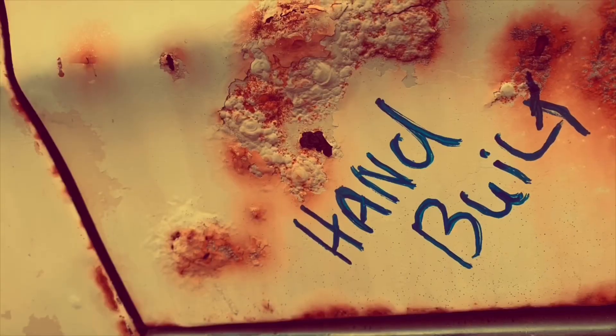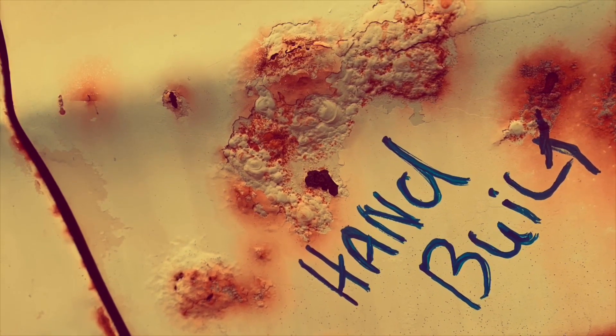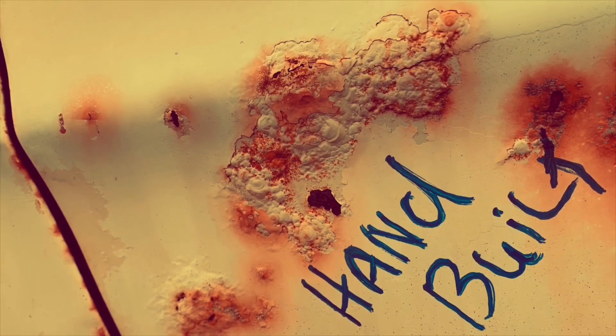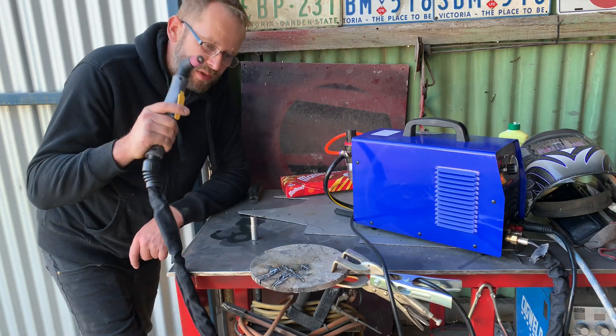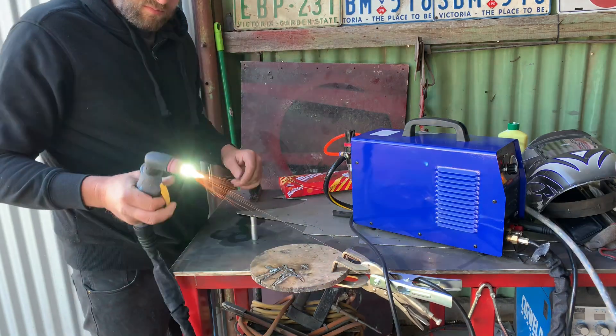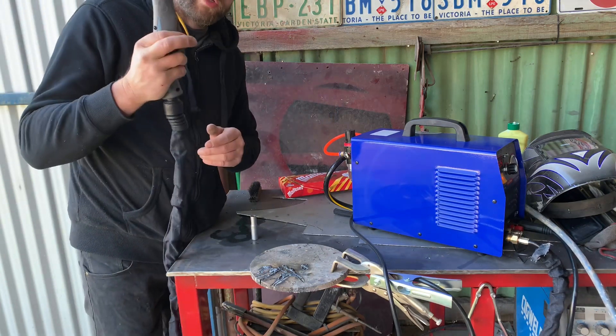Hey, welcome to HandBuilds. We've got a replacement plasma for the one that didn't work. This one works. Definitely works.